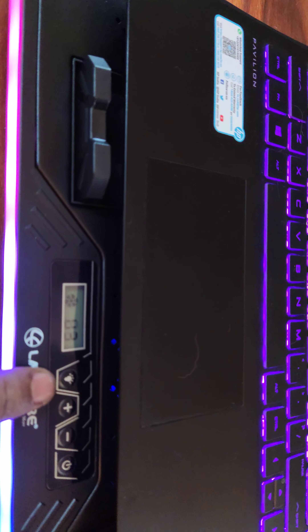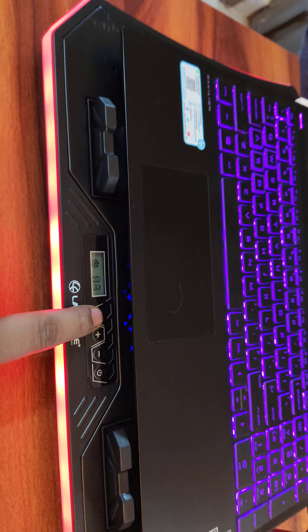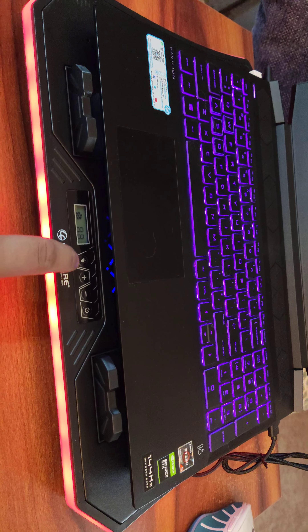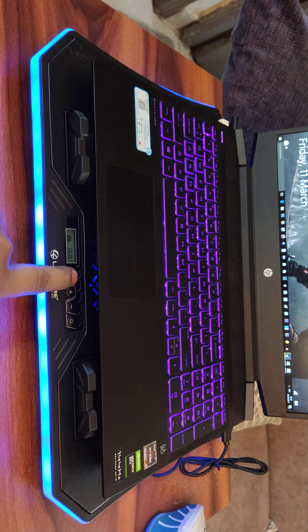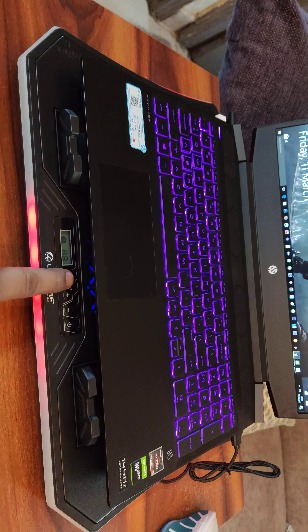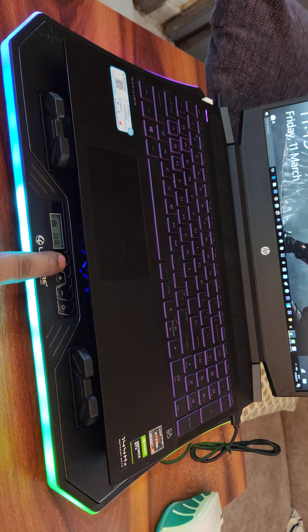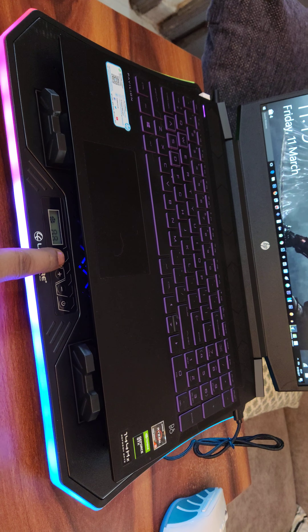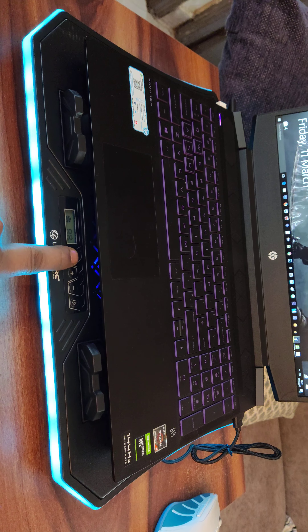So from here we can change the colors. As you can see, there are different modes. So these are all the different modes.